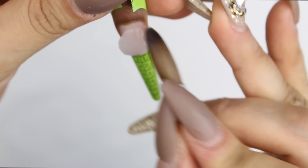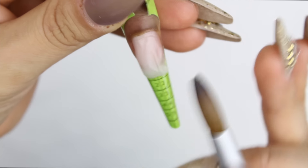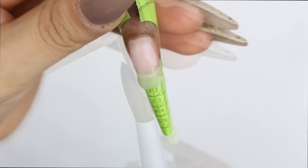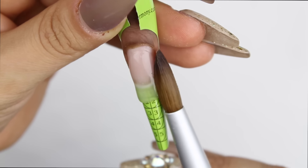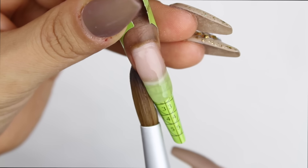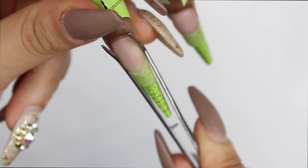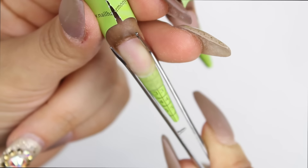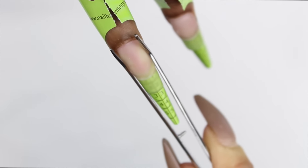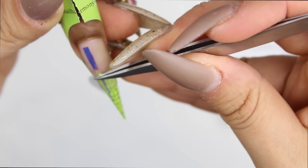I'm going to be using Nova Inc's clear acrylic and I'm just going to form a thin nail just to have that base. I make sure those sides are nice and clean so I don't have to file as much after. Once the nail is semi-dry — where the acrylic isn't sticky — that's when I go in with the nail pincher and give it that pinch to make the nail stronger and to add that c-curve.